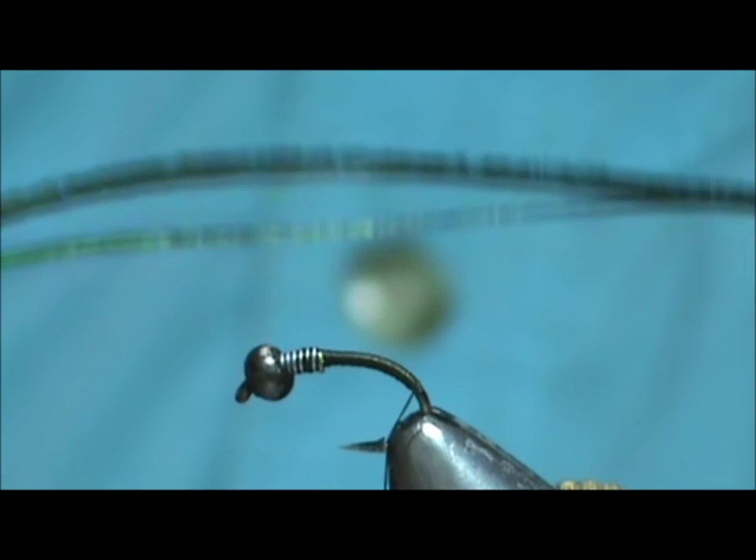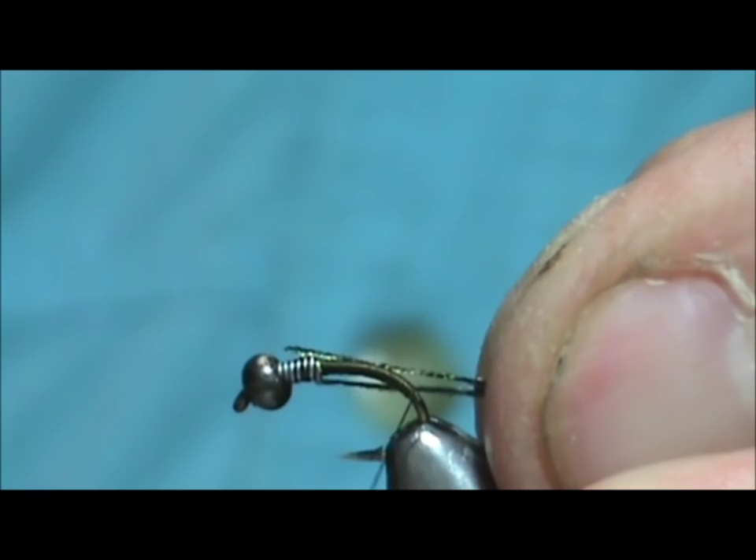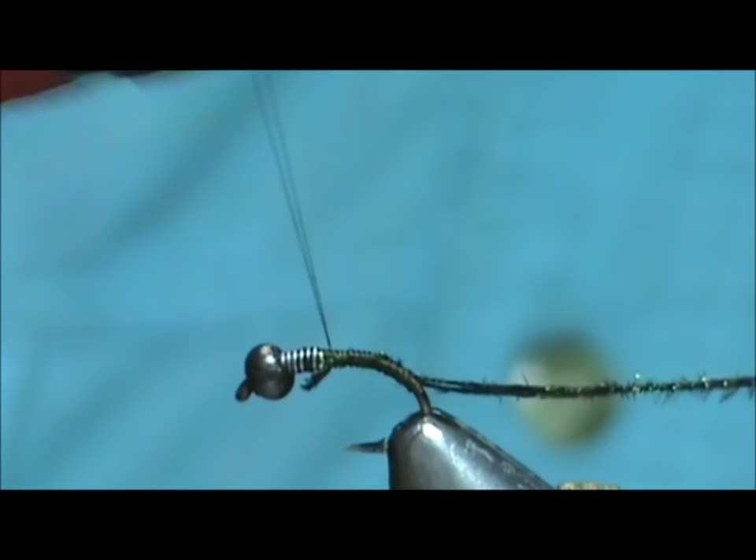Now I'm going to take a pair of peacock herl. I'm going to break off the brittle ends, tie them in, and bring that thread up to the lead wraps.